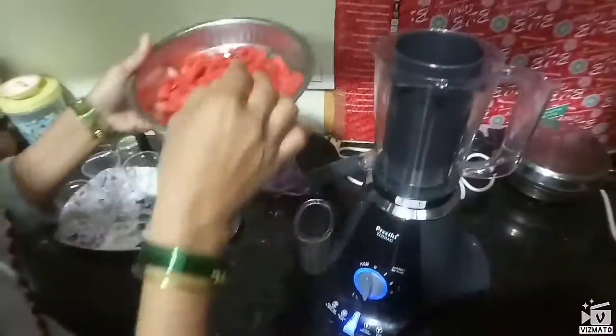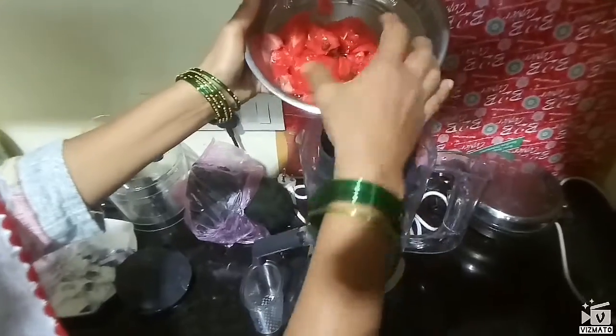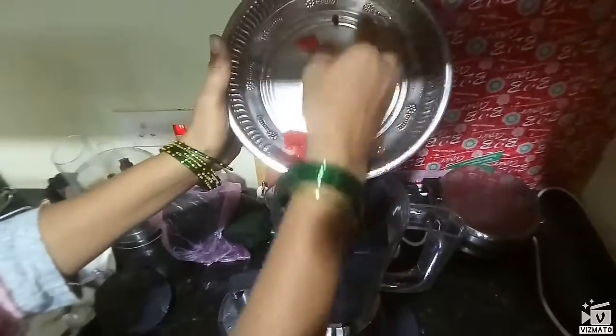Hi friends, today we are going to get a juice. We are going to get a grain of juice and mix it with juice.